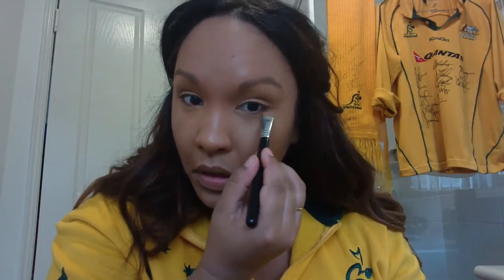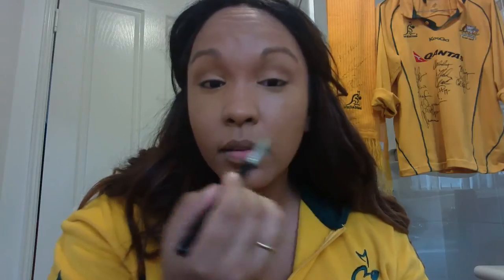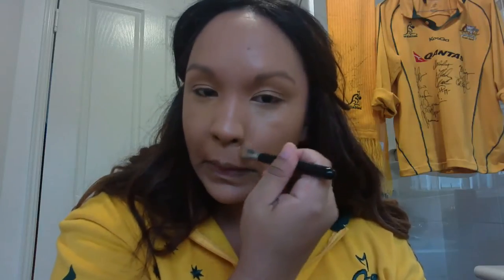Something I think we tend to make a bit of a mistake on is putting concealer all over our faces when we don't need to. That's why you put your foundation on first, and then you've got a clean slate to work with. If any areas pop up after that, then you go in and say okay, I need concealing under my eyes, on my eyelids, or on little blemishes that pop up through my foundation.